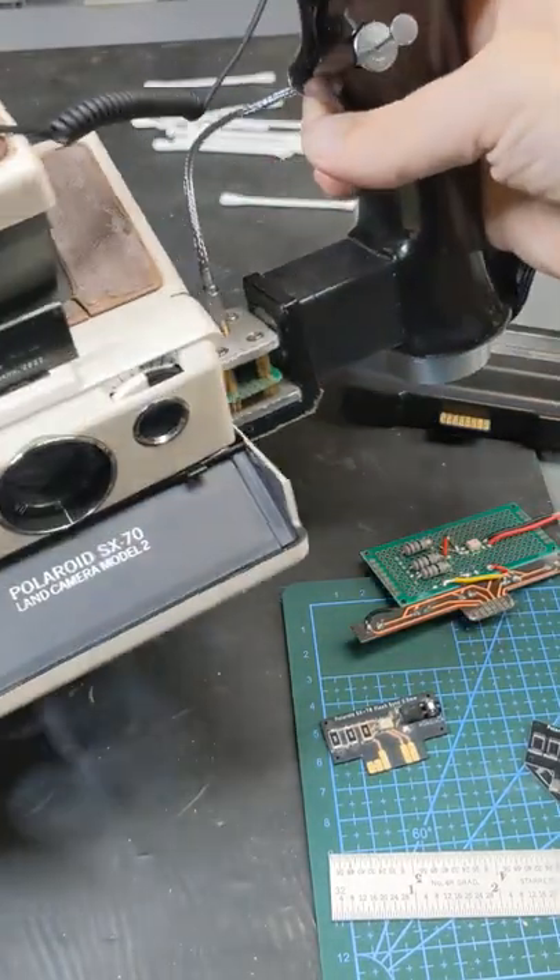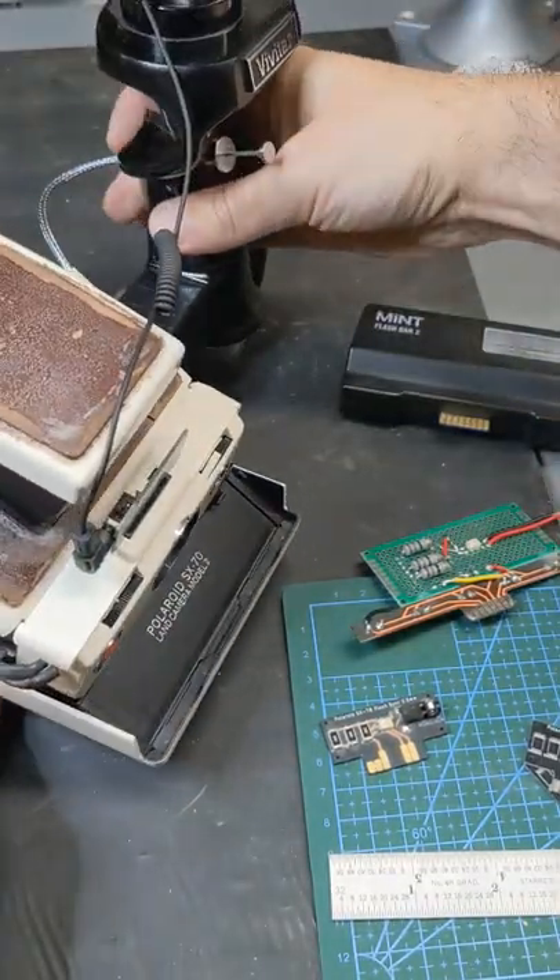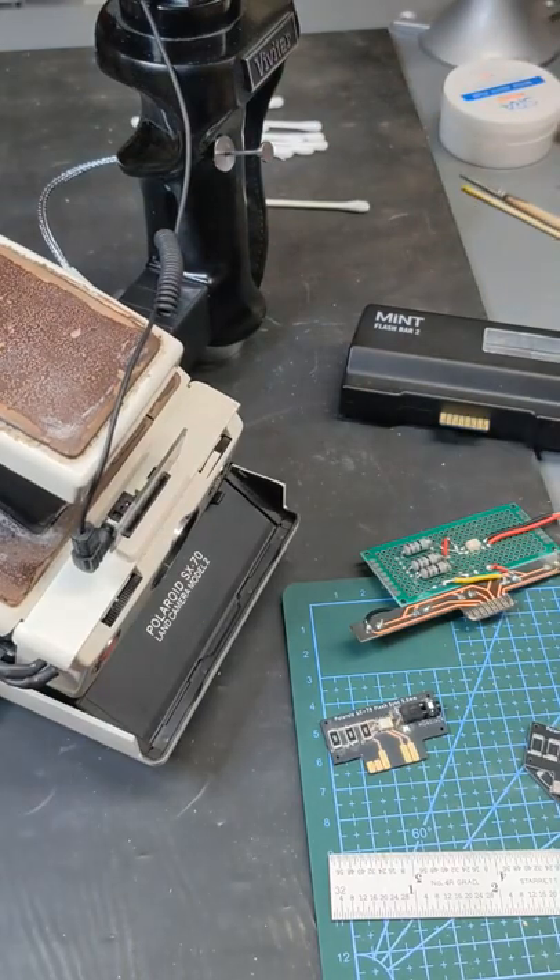So if we pop it — definitely works, can't see now. So yeah, it works great. I'm quite pleased with this.